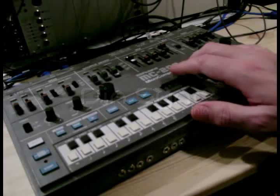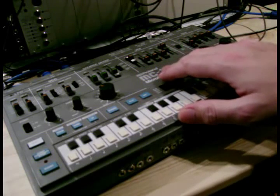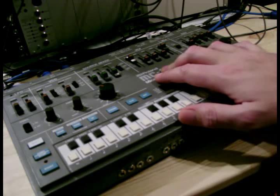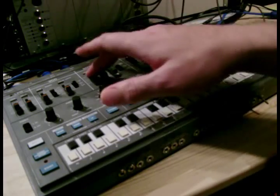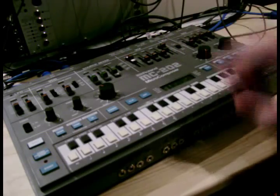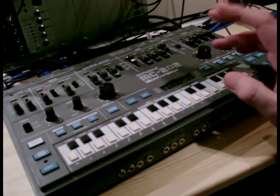Here we have the Roland MC-202. Now for those that don't already know, the oscillator on this machine is a CEM-based IC, and that's the CEM 3340. Now basically the outputs of this chip have the square wave, the sawtooth, the sub-oscillator as a separate part on the MC-202, but also the CEM oscillator outputs a triangle wave.